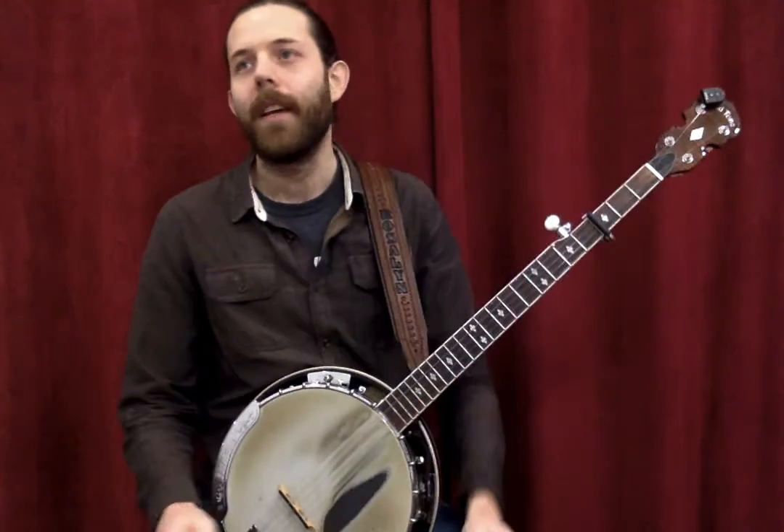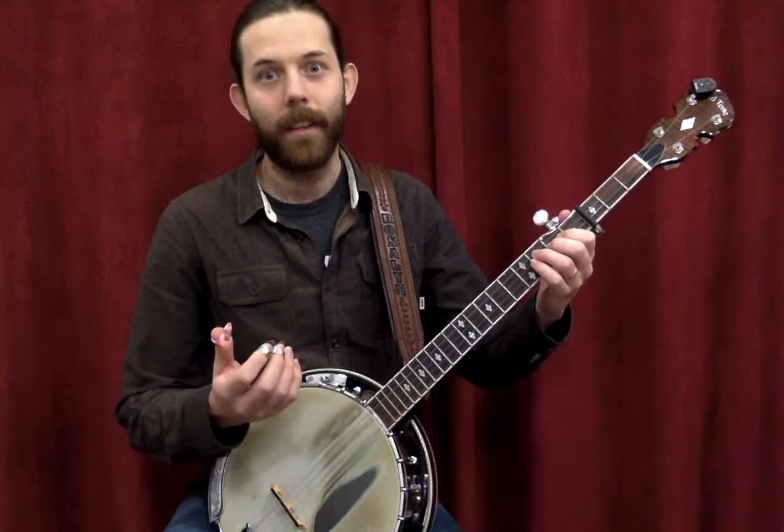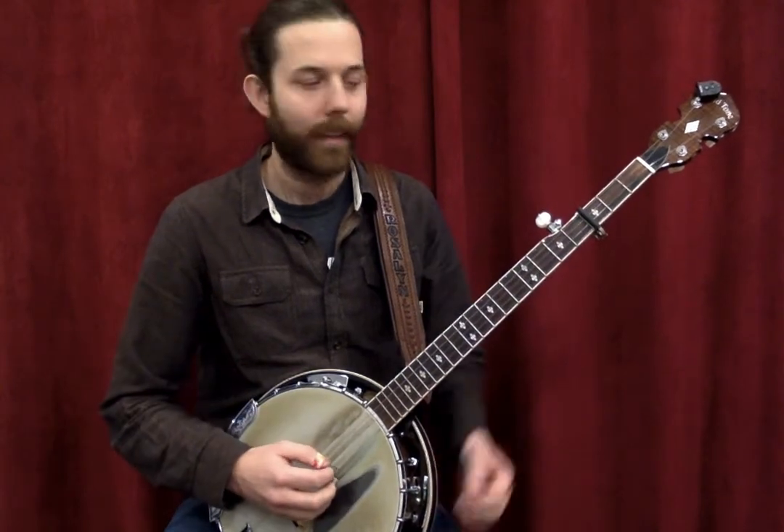Let's say I wanted to play a song like 'You Are My Sunshine' on banjo. On three-finger bluegrass, it might sound a little bit like this.